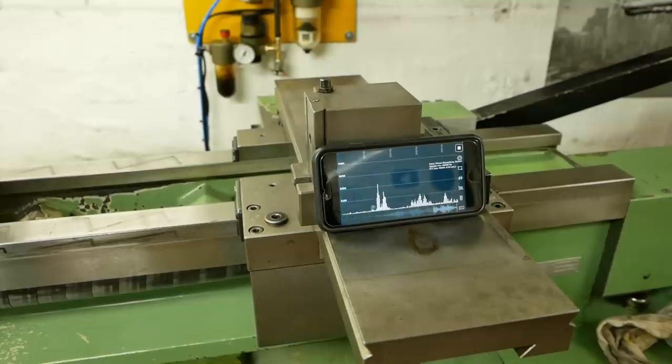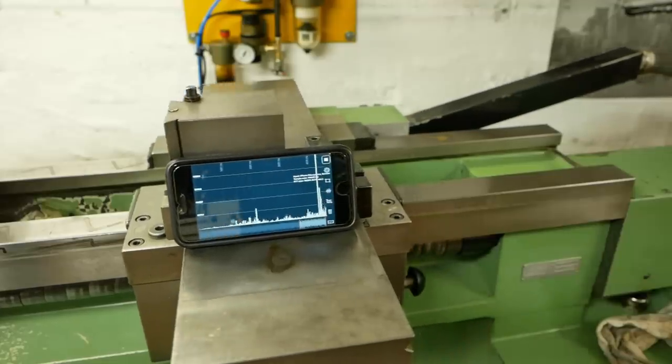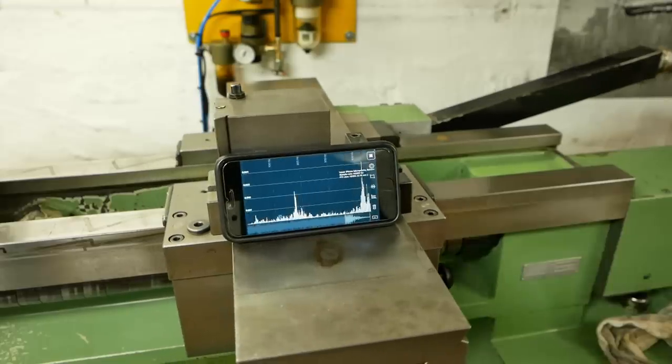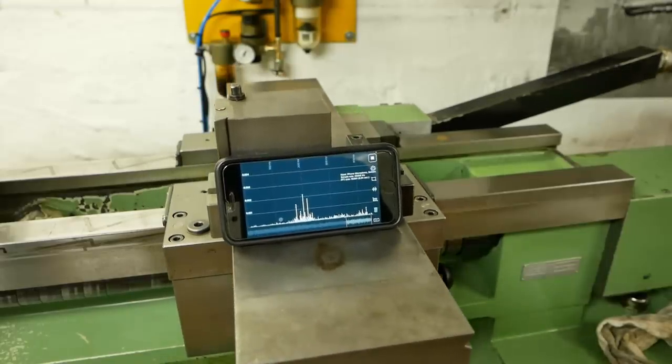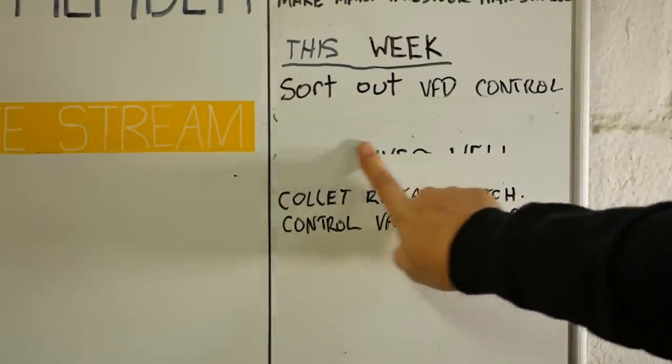Here's the sound comparison — jogging at 3000 RPM, which is my max speed. And with that, I'm going to say those drives are good enough for now.